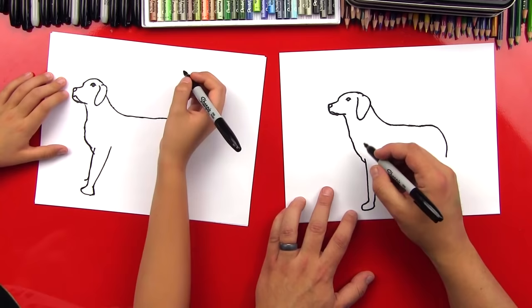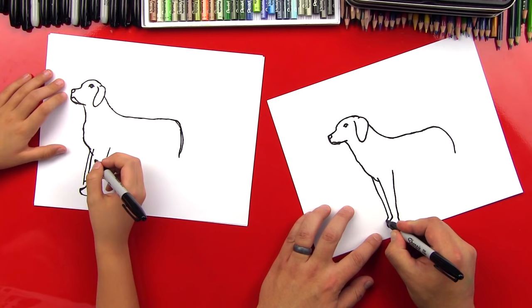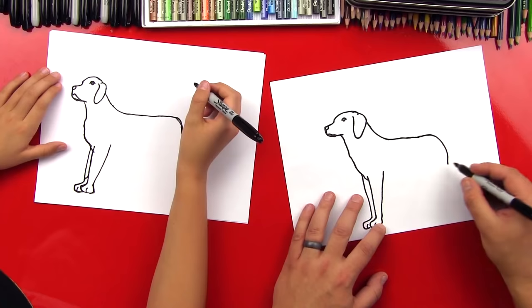Now let's draw the front of the leg — we're gonna draw the same line right next to it so it looks 3D. Then we curve out for his paw, curve down, and curve back in. And then we can put a little toe on there for both of them. We've got his front legs in there!